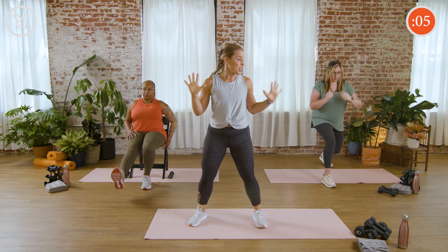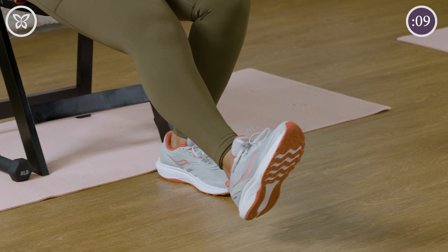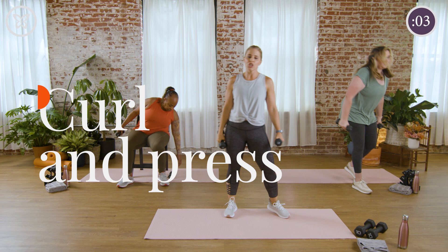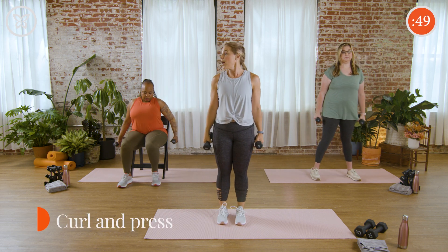Nice work, everybody. We just have five more seconds, then we're moving into our next exercise. Our next exercise targets the upper body, so we're going to grab our weights and we're going to show how to work the arms and shoulders together with a curl and press.